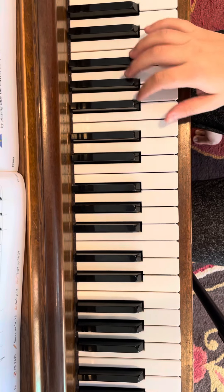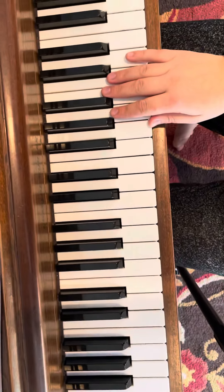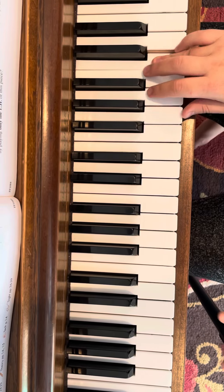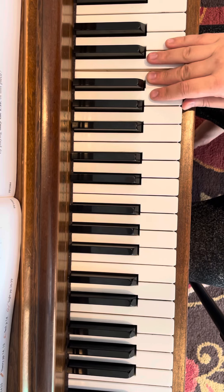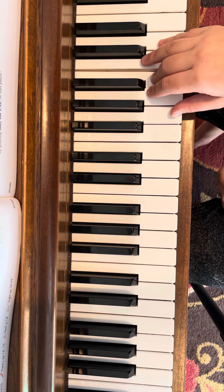Okay, so for your song and lesson, let's play the melody in the right hand. So we start here and we go — one, two, three, four, one, two, three, four, one, two, three, four, one.